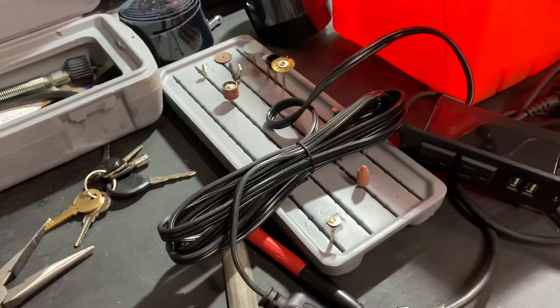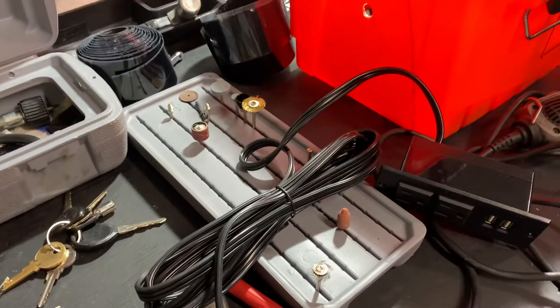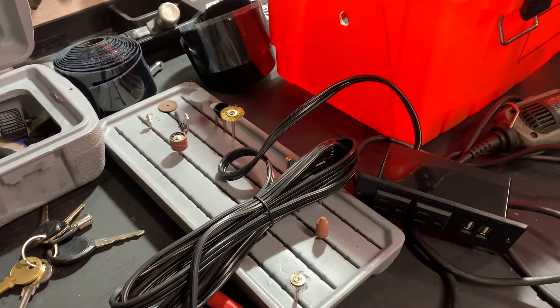It always gets messy every time I start a project, but I do clean up each and every time it makes, so it's not too crazy in my head.